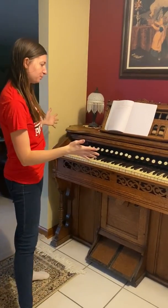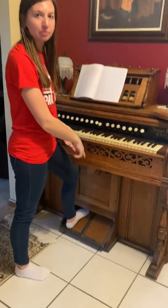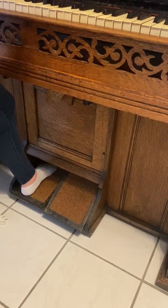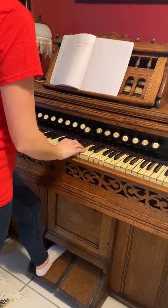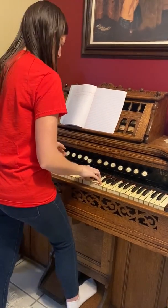The organ is called a pump organ because when I play it, I'm going to be pumping to push air through the instrument. And when you put air through the instrument and when you pull out a stop, you are then hopefully able to play.